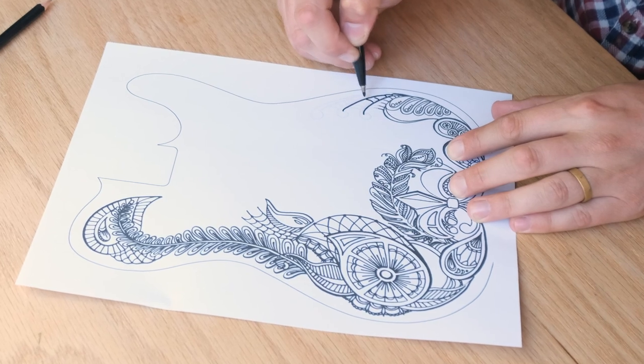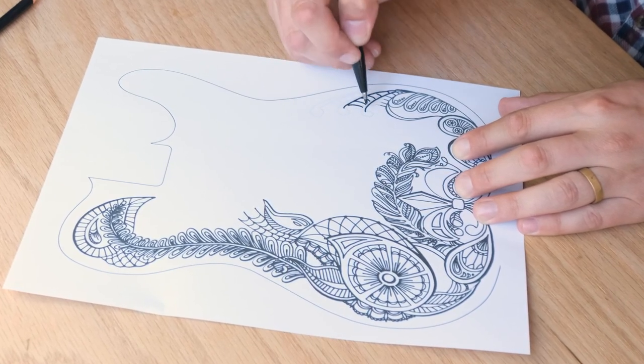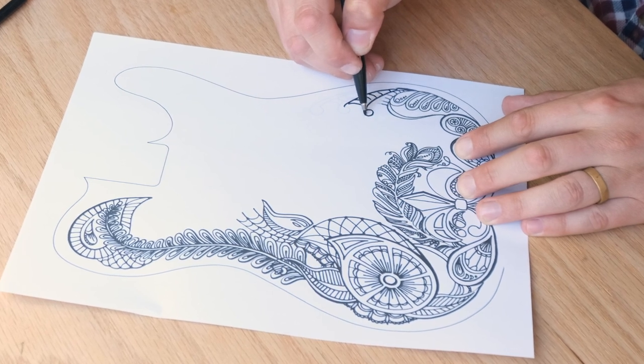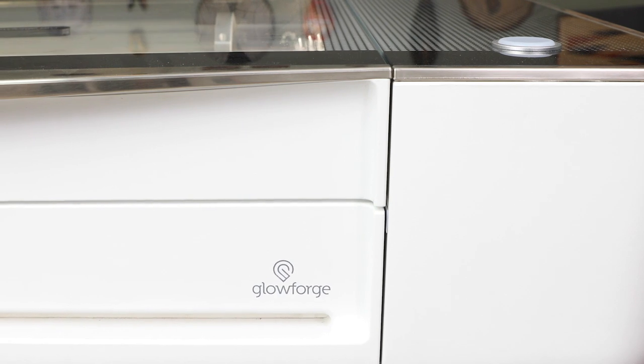To begin, I've traced the outline of the body onto a piece of copy paper, and I'm just going to freehand some ideas I have. Sweeping curves and tight curls feel right for this guitar. I've done my part, now it's time for my Glowforge to earn its keep.